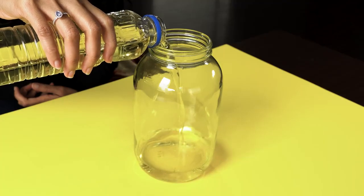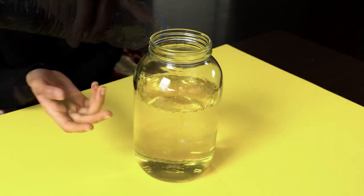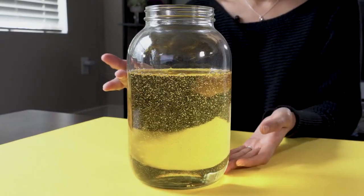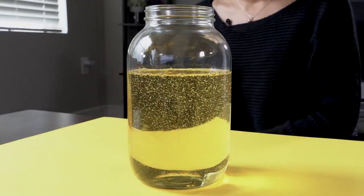What you want to do first is fill the jar with oil right until you've filled around two-thirds of the jar. I'm using a slightly larger jar here so I can get a better picture.